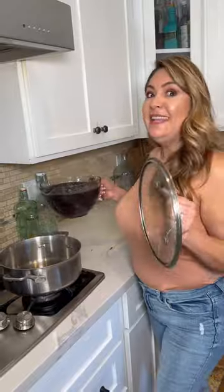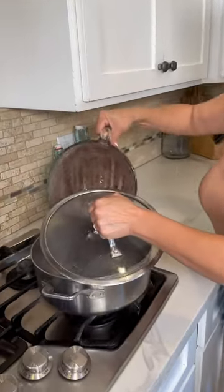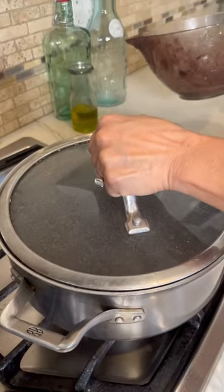Turn off the heat. Now be ready as you pour. We're going to cover so that way you don't have a mess.